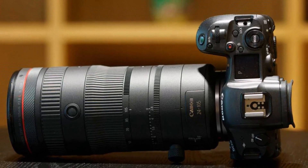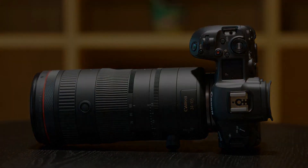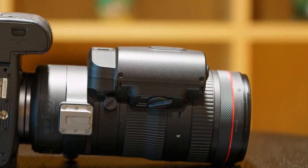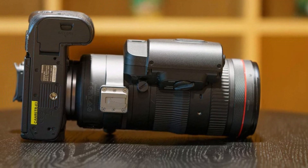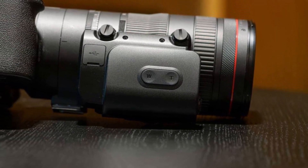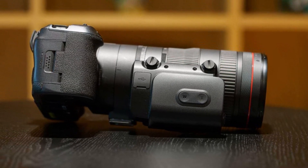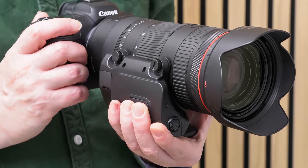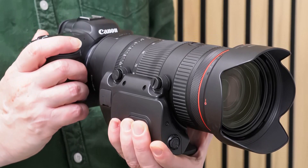Compared to the Canon RF 24-105mm f/4 L IS USM, which weighs 700g and measures 10.7cm in length, the new hybrid version is much bigger and heavier, though it does offer a constant f/2.8 aperture. The equally fast Canon RF 24-70mm f/2.8 L IS USM weighs 900g and measures 12.6cm in length, so again the power zoom version is much bigger and heavier, although it does offer the longer reach between 70 and 105mm. Build quality is excellent.